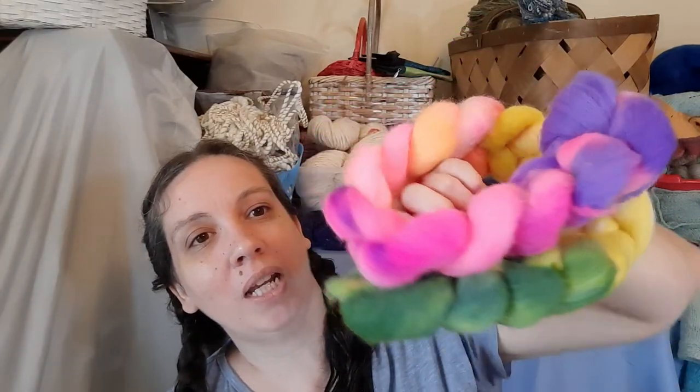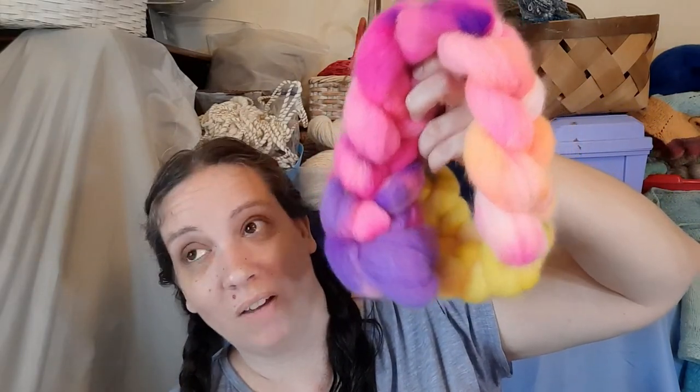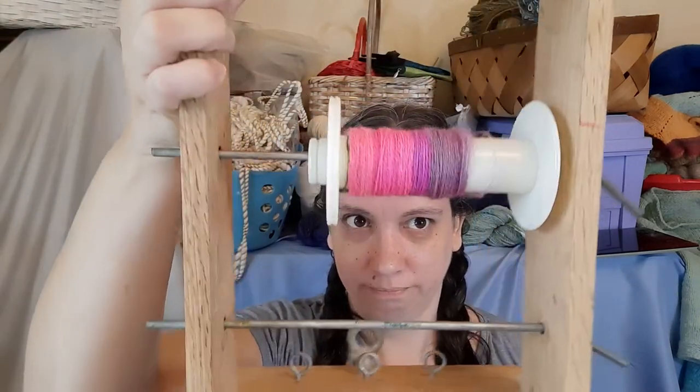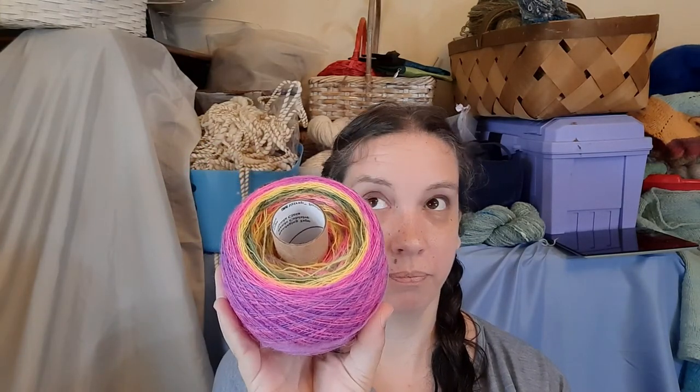This was the rainbow gradient that was made for January and they're still in the shop, so you can still get some — they're gorgeous, spun up beautifully. I thought I could get the whole four-ounce braid on my antique spinning wheel, and I was wrong. That little bit would not fit.